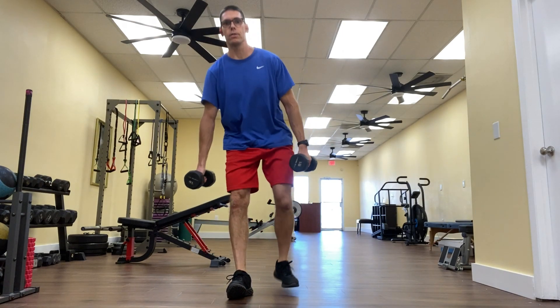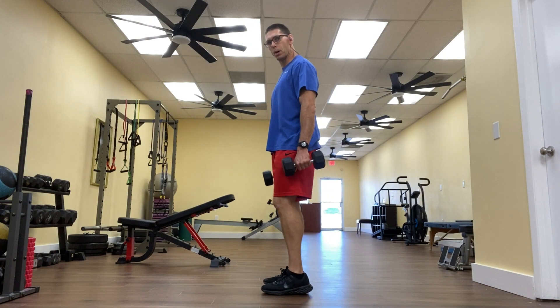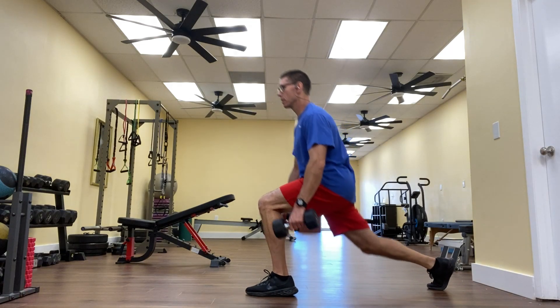I'll show you a side view as well so you can see what my knees are doing here. Roughly a 90 degree angle at both knees. My front knee stays over my shoelaces or ankle as I lunge back.